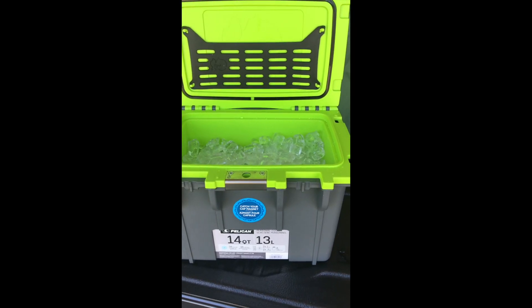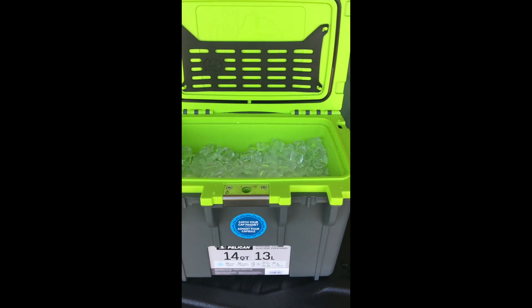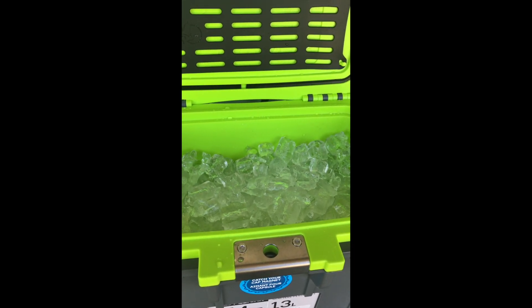I went down to the local shop and got a regular bag of ice. It just about fills the cooler — it isn't expected to — leaving about half a room there for half a dozen drinks on top. It's handy if you're not fully prepared.